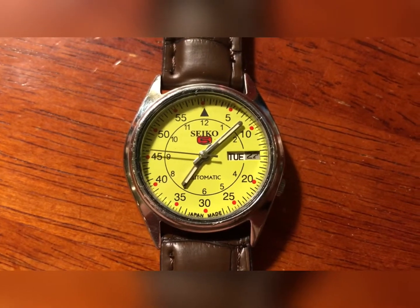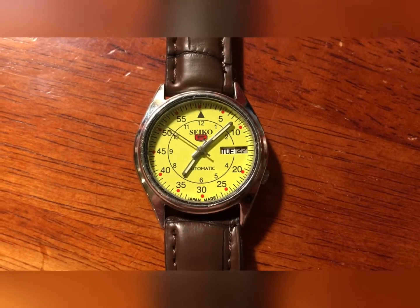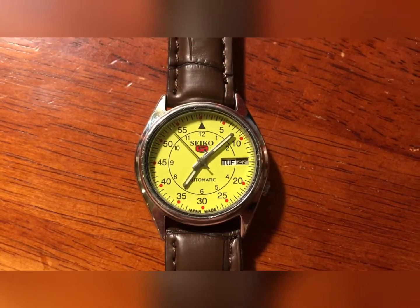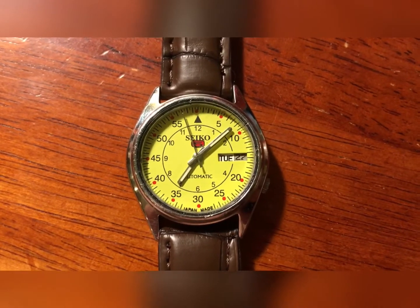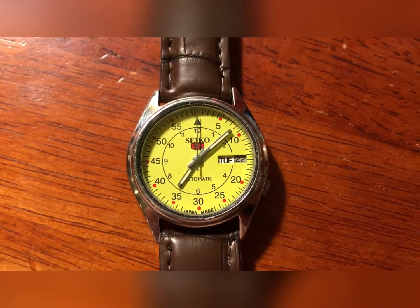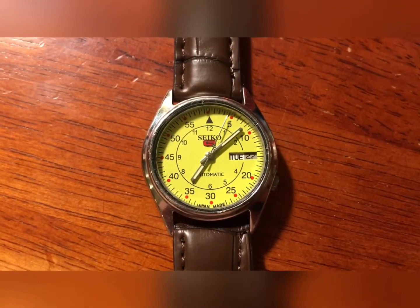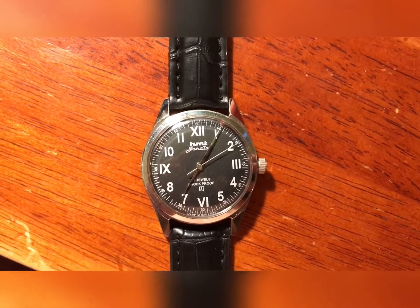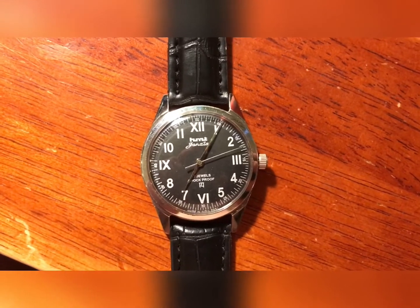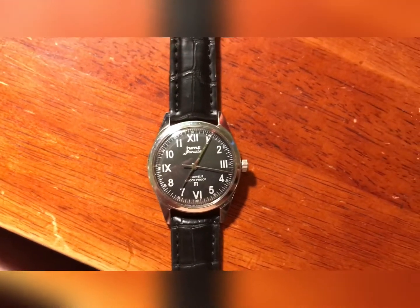Yeah, that's absolute trash. The movement and the case are probably Seiko, but that face is absolute fake — most definitely. Good look at that. That dial was horribly off — horribly.